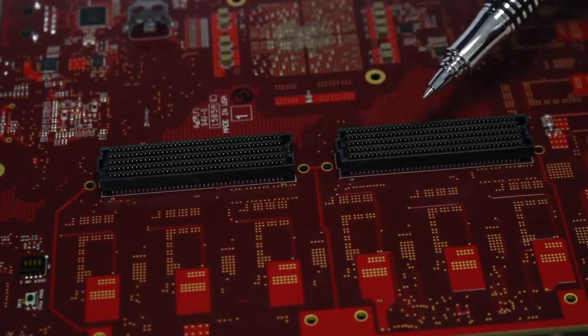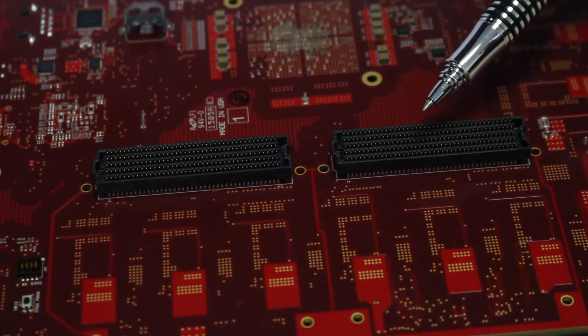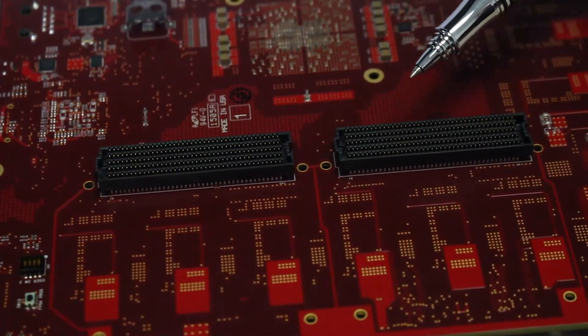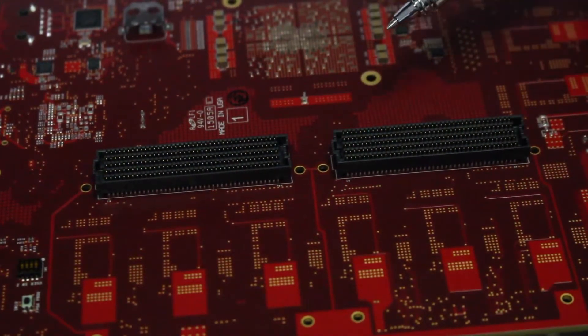Each of these FMC connectors has eight MGT connections to the FPGA — so eight here and eight here. This makes it ideal for 6G SDI applications, HDMI 2.0 applications, and anything where you really have a lot of high-speed I/O that has to connect up to that FPGA.